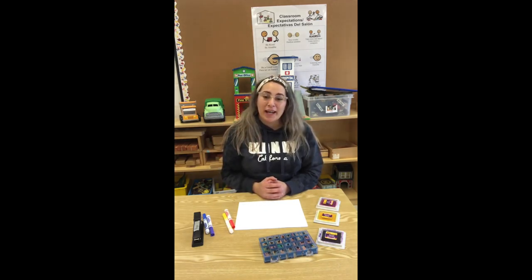Hi friends! Hola amigos! Today we are going to be making our very own science journal. Hoy vamos a hacer nuestra libreta de ciencias.